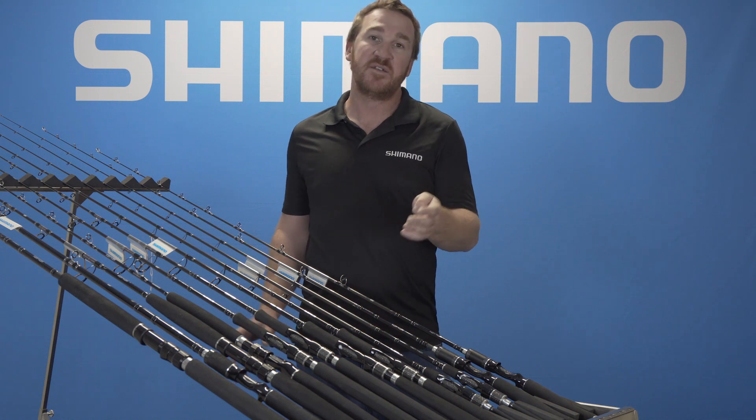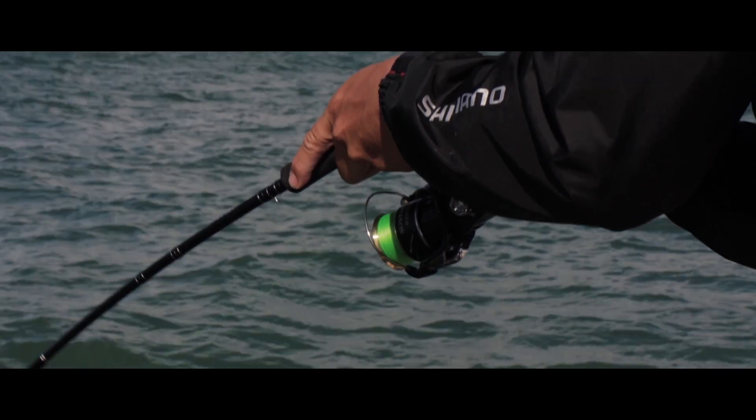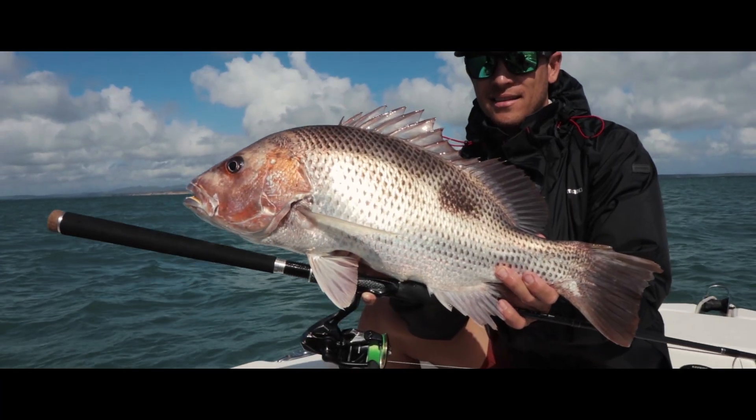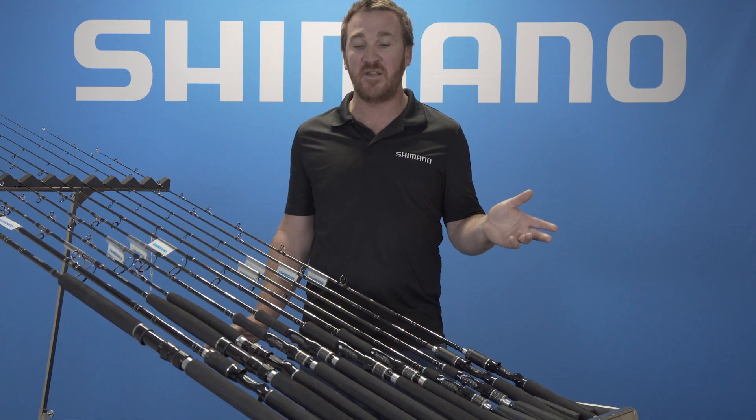Then we have three 7' and 7'2 inshore models, suited to your snapper, your finger mark, and throwing at your long tails and things like that in the inshore.